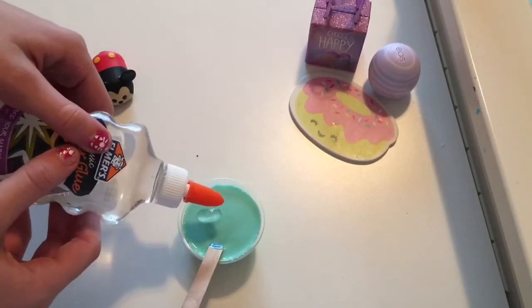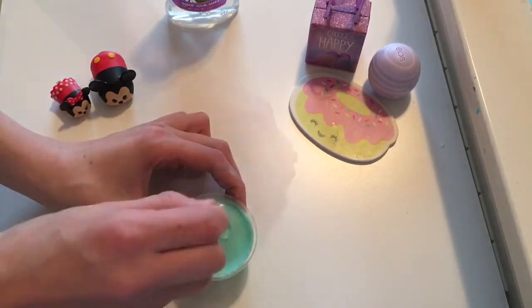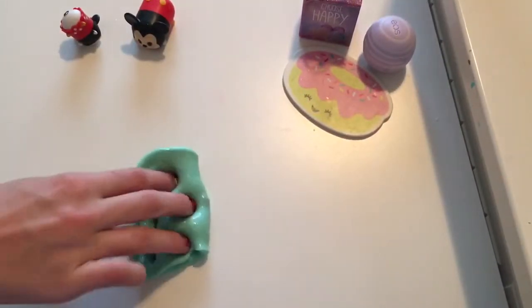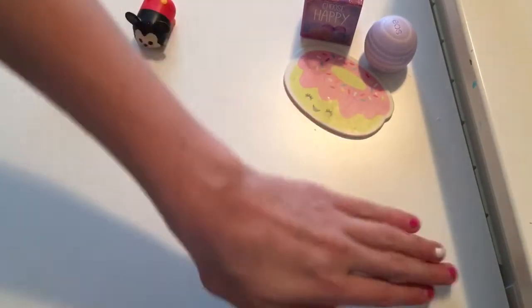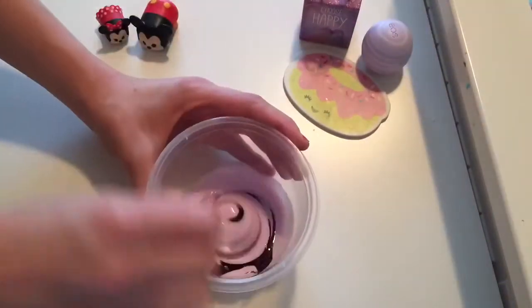Okay, now time to activate. I recently started using my activator in a glue bottle because it's much easier than using a water bottle or a measuring cup. Now I'm going to do the same thing again: glue, food coloring, and activator.